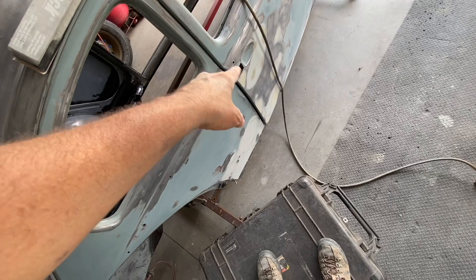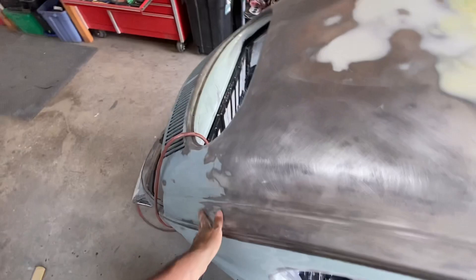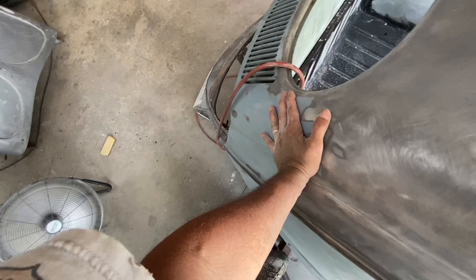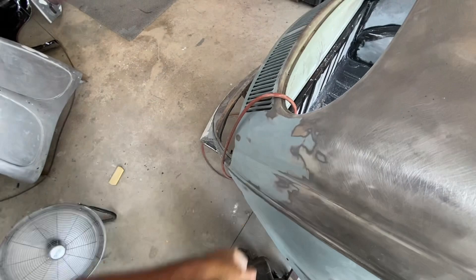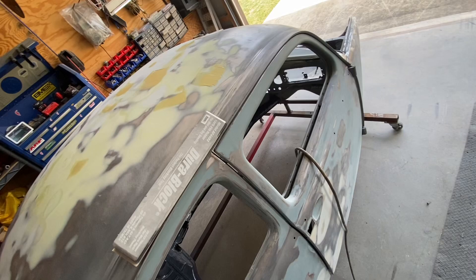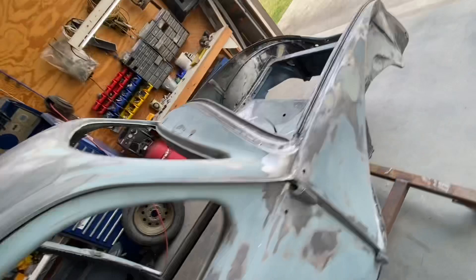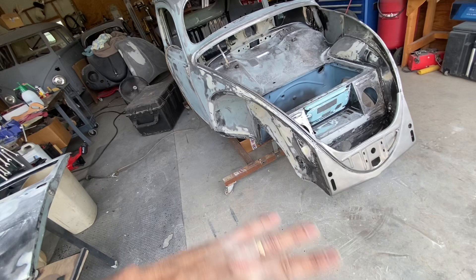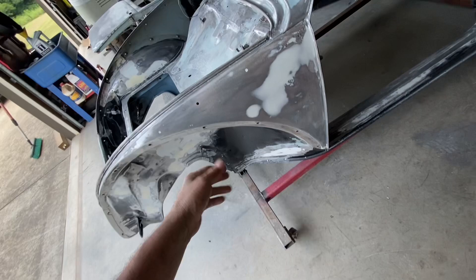I sanded this right here with 120 and sanded the other side with 120. For areas like this I'm going to hit it with the DA sander with 80 grit and just move it out to ensure we don't have all these bumps, because that's gonna show. Just doing the final details and ensuring everything is sanded and ready. I'm gonna wipe the whole thing down with Windex to get all the grease off. I gotta hit just a couple of rust spots — when you go around and touch it while sweating it creates surface rust.